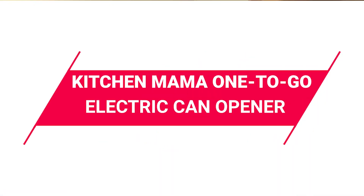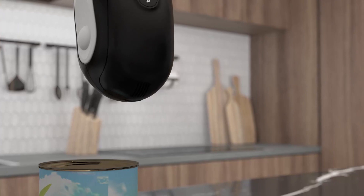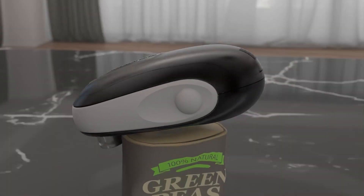Lastly, we have the Kitchen Mama One-To-Go Electric Can Opener, priced at $37.50. It's designed for convenience and style. It features a magnetic battery compartment for easy battery changes and a patented titled blade for safe and clean cuts. This automatic can opener operates with a single button press and shuts off automatically. It's a multifunctional tool ideal for opening a variety of containers and comes gift-ready, making it a perfect present for any occasion.